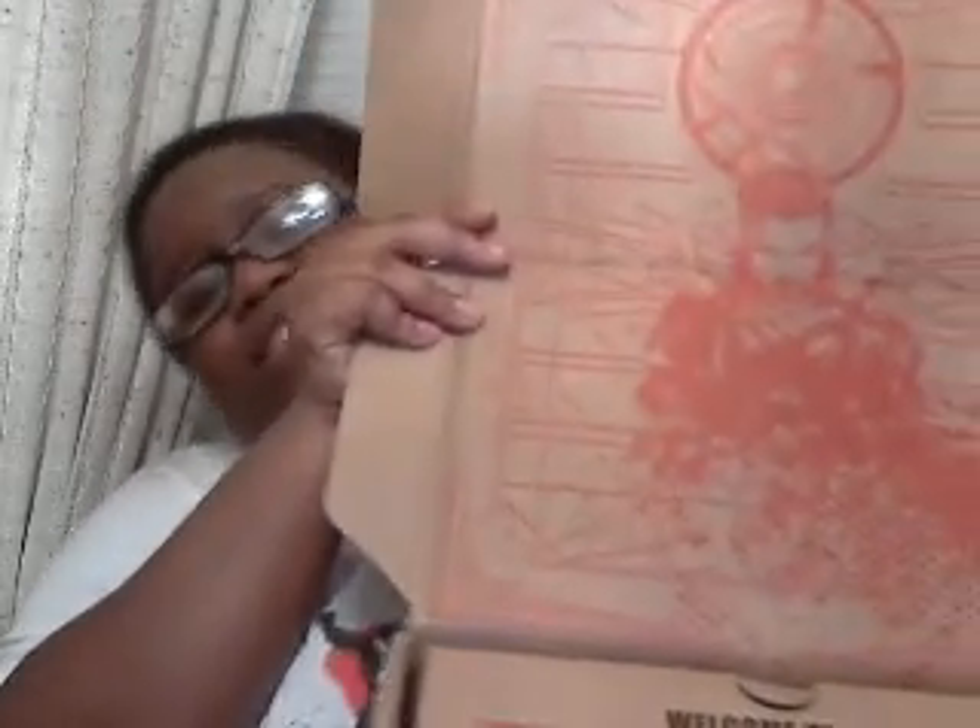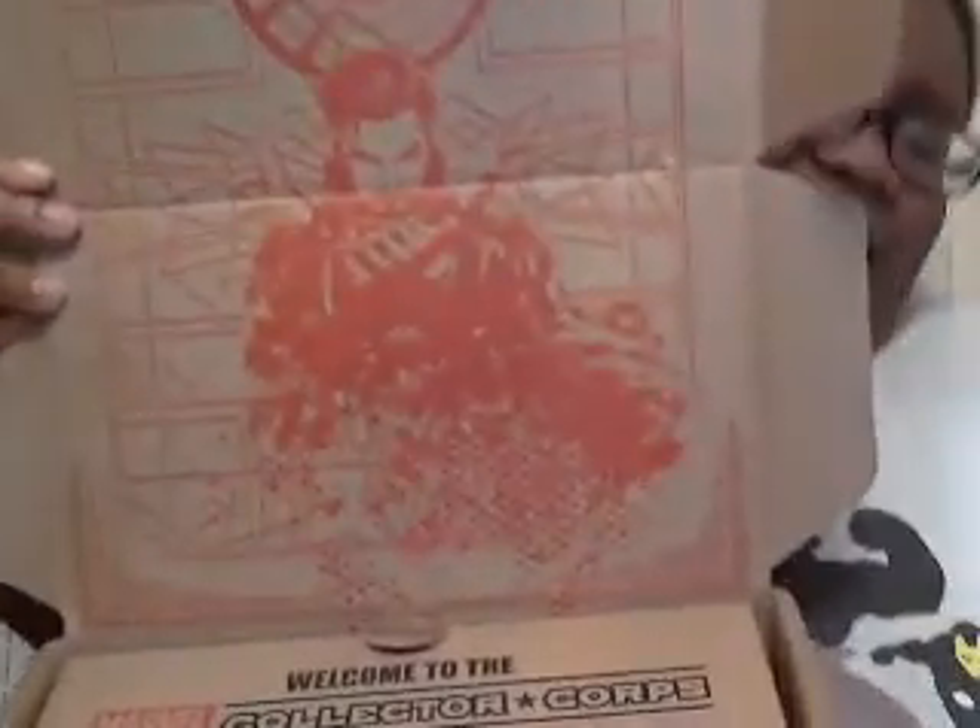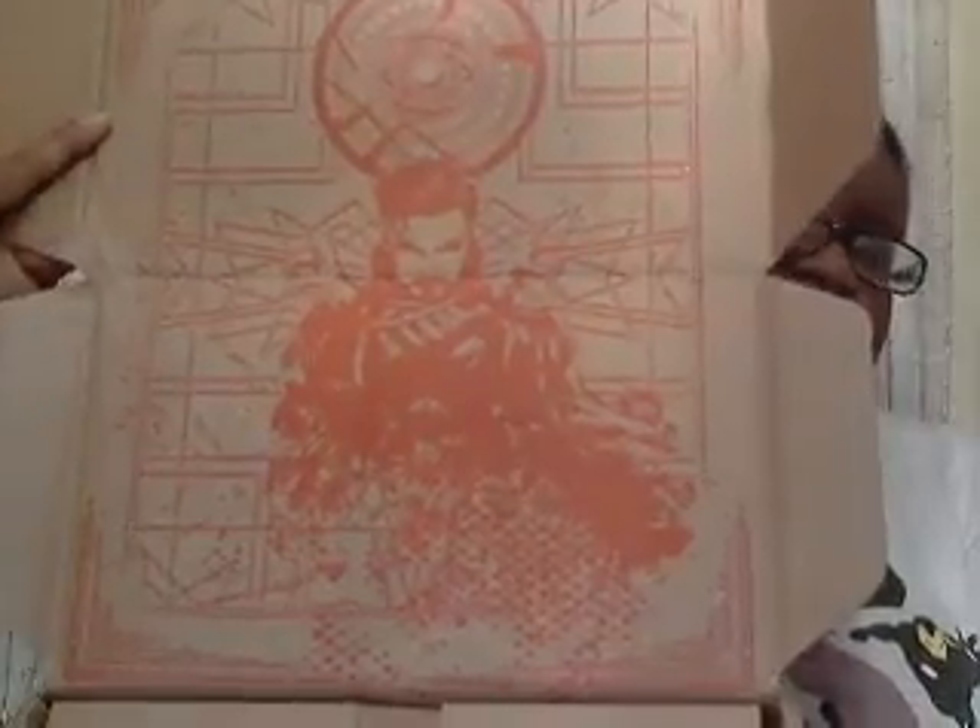Okay, so before we get to the inside, let's look at the interior design — this looks really cool. You've got the design of Doctor Strange on the inside of the box. I love the way the graphics look, and I love the color choice — it's all in red. I really like the inside design for this box. Now let's get into what's inside.